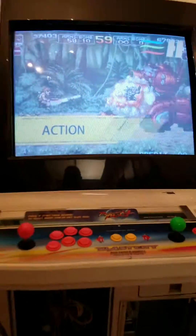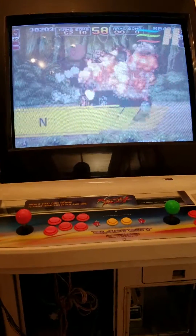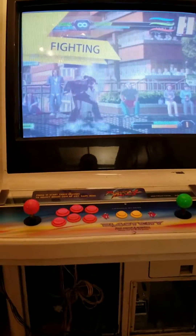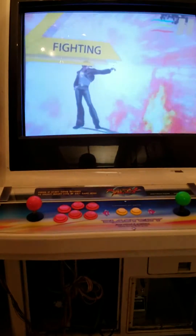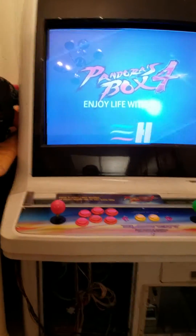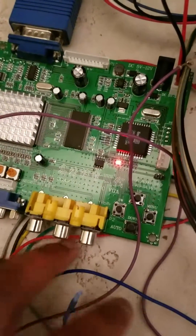You can see it's showing up. I had to change the display because it was still repeating. There are some buttons on here — and there you go.